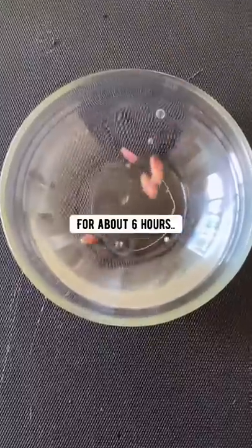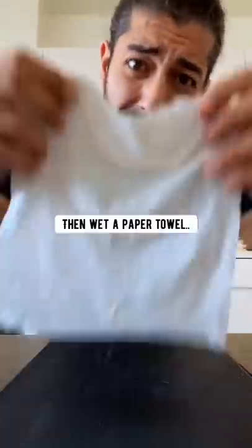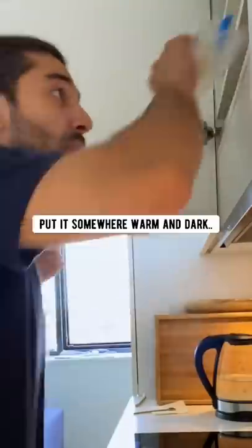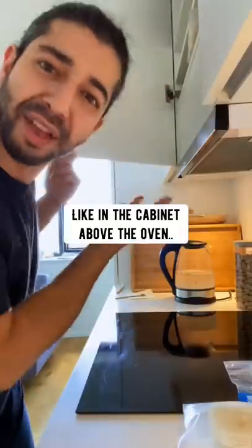Soak the seeds in a bowl of water for about six hours. Then wet a paper towel, put the seeds on top, place it in a Ziploc bag, and place it somewhere warm and dark like in a cabinet above the oven.